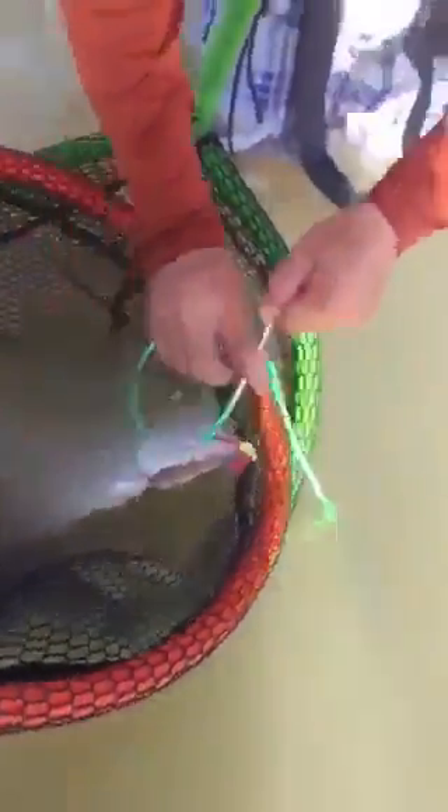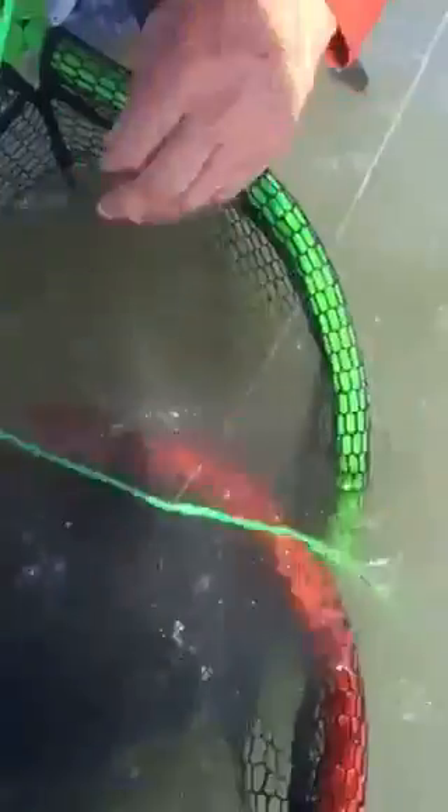I'm going to put it on the stringer. Homewrecked lure. Look at my stringer over here. You can see all the water you want — Pavel over there. Homewrecked. Gama with his first flounder.